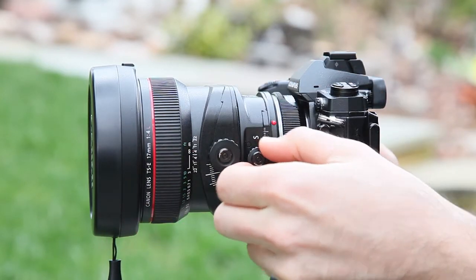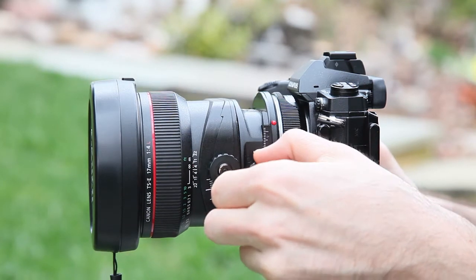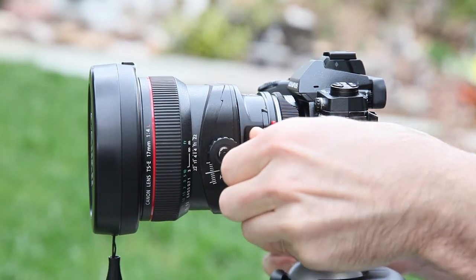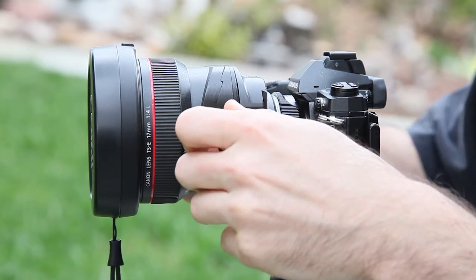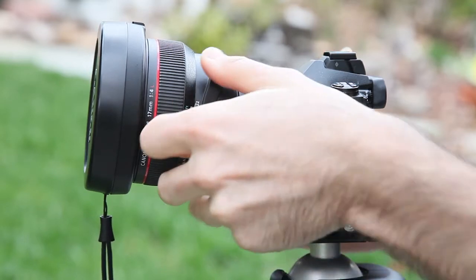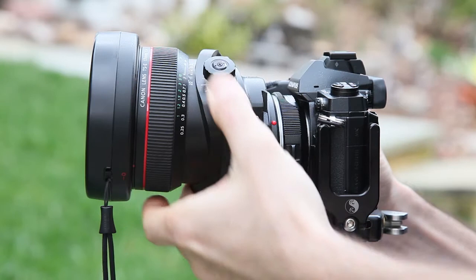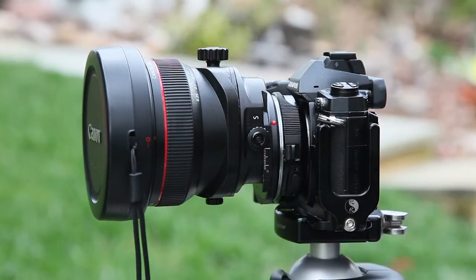For shifting, you have a little scale here — you can go about 12 millimeters in either direction. So we can go down and shift upwards, and then we can also tilt. You can see we can tilt independently of the shift as well. It makes for a pretty interesting look, and you can do some really cool things with this.